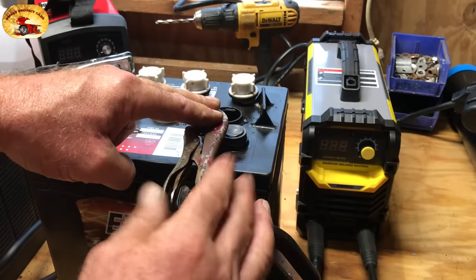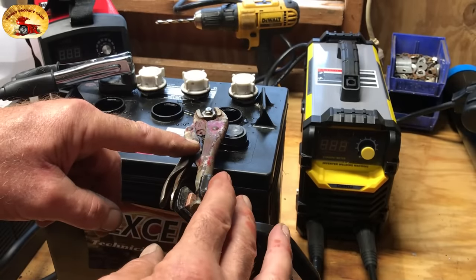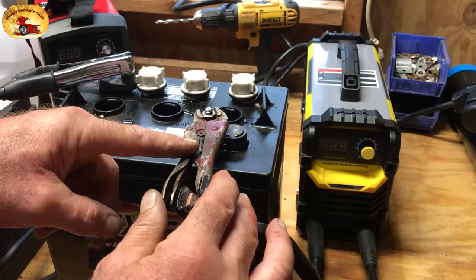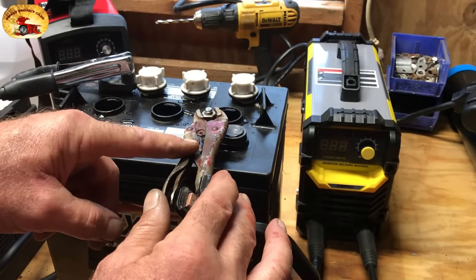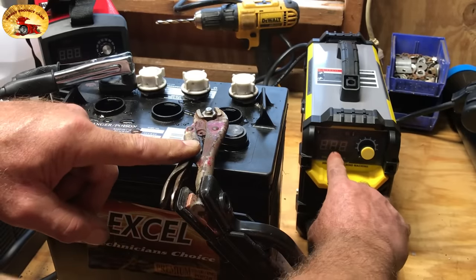Never take the clamps off until you shut the machine off — the machine cannot be running when you remove your clamps. I'll get the camera up there, turn it on, and you'll see the actual voltage displayed.